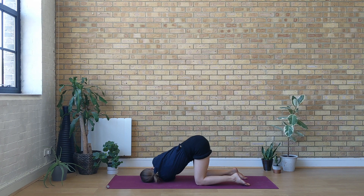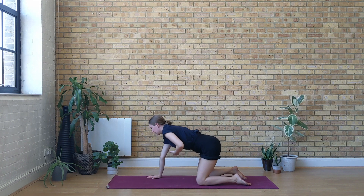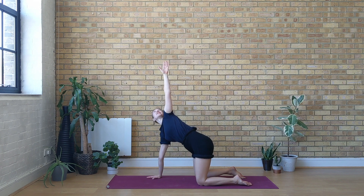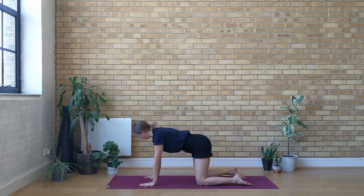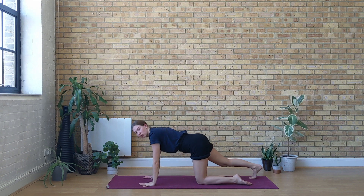With the next exhale, place your right hand under the right shoulder. Inhale, lift the left arm up, gazing towards the left fingertips. Exhale, left hand comes down on the mat. Lengthen your right leg behind you — we're going to the other side.